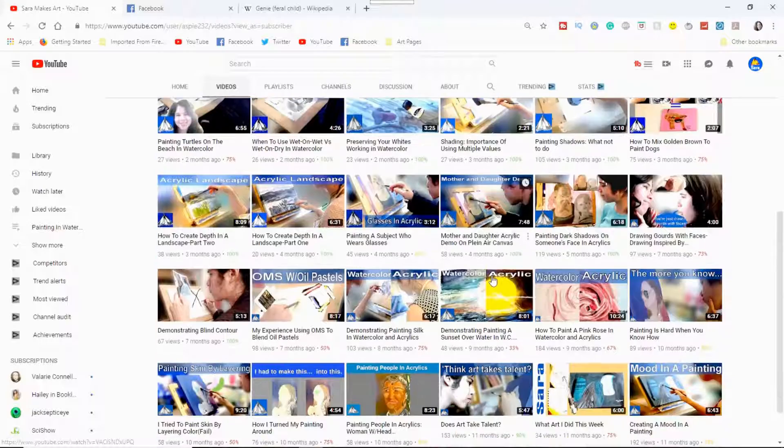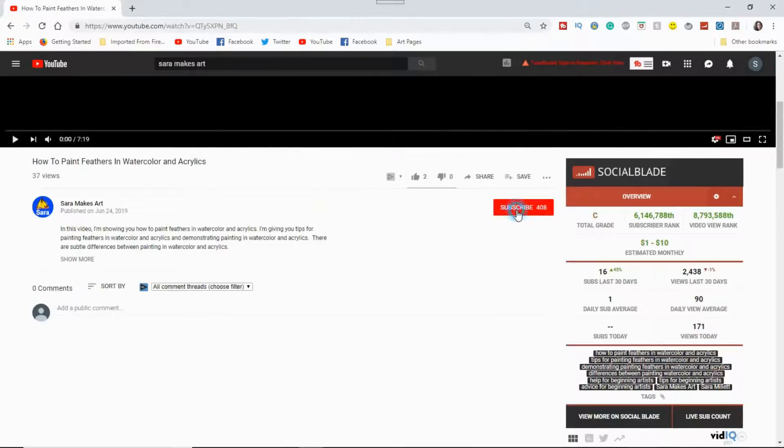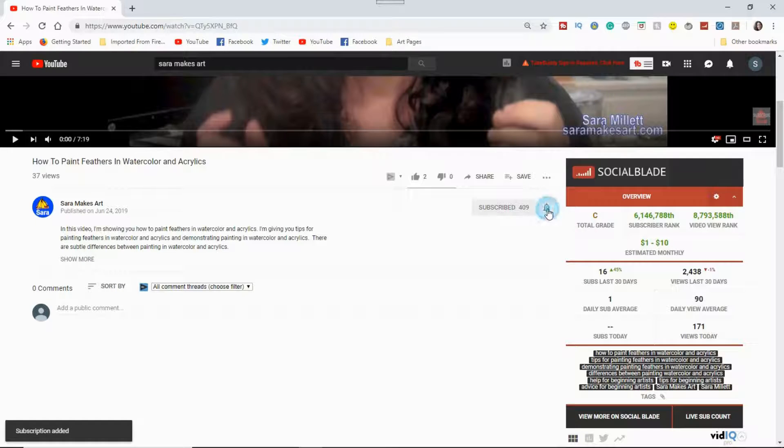Before we start, though, I make videos to help you get better as an artist, so if you don't want to miss any of them, be sure to click the red subscribe button below this video and click the bell to turn on notifications.